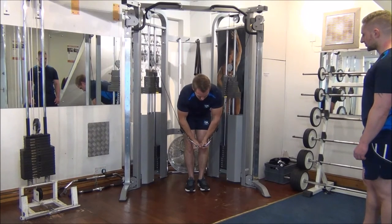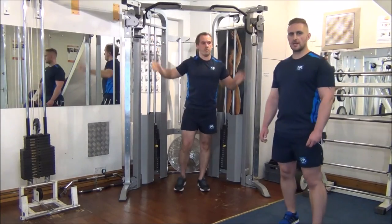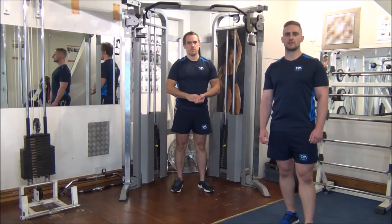Fantastic — and then control it back up. Perfect. Now you have the rest-pause method demonstrated on the cable crossover hands low.